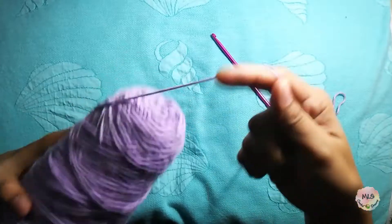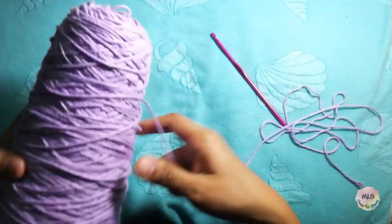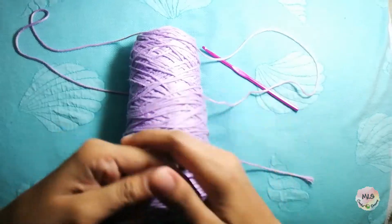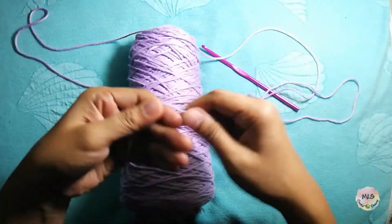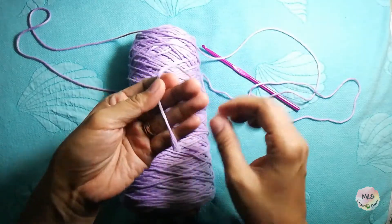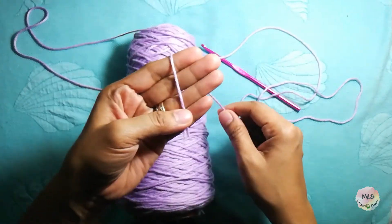Magic ring is usually used for projects like amigurumi, coaster, paddle holder, and anything that's circular items that you will do.